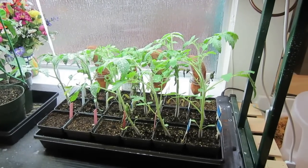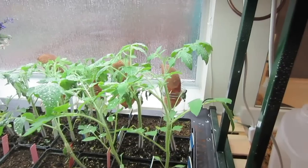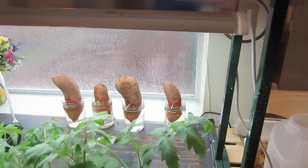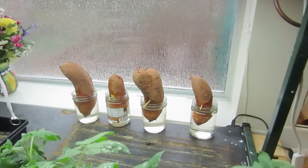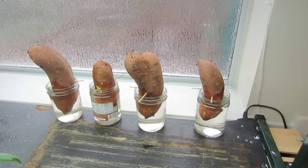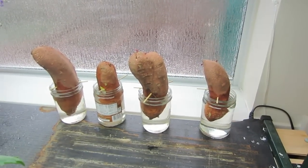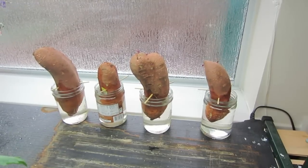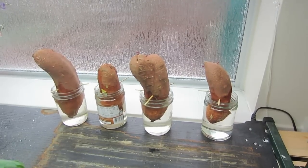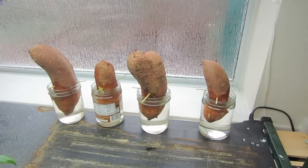Behind my wife's tomato plants, between the jumpstart fluorescent lights and the south-facing window, I have my most exciting project for this coming spring garden — sweet potatoes. Do you remember when we were in elementary school and we took a potato from home, put some toothpicks in it, put it in water, and we were all amazed that they grew?